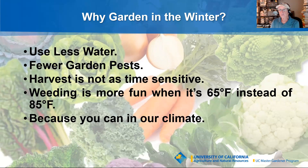Of course, because we live primarily in Ventura County, we can — so why shouldn't we? Many of us have a 365-day frost-free climate. It's relatively warm compared to most of the country, and there really isn't any reason why you can't grow quite a few different winter vegetables.